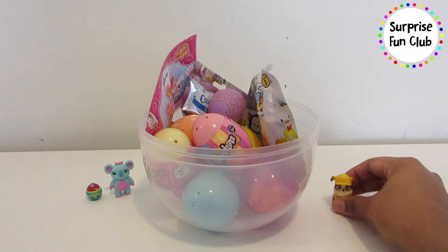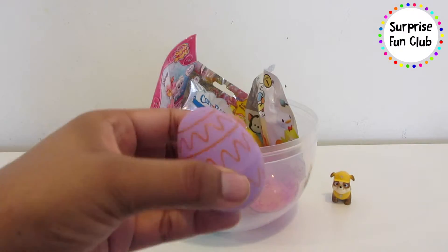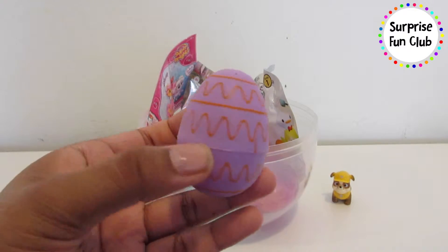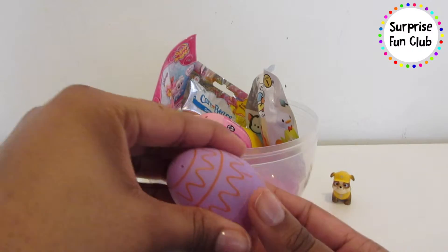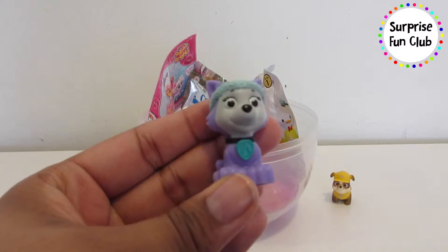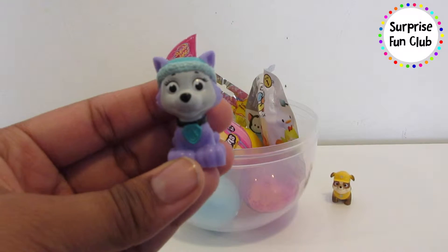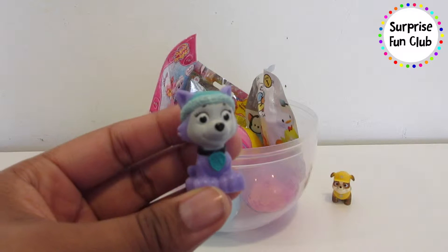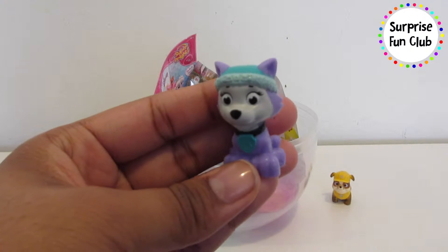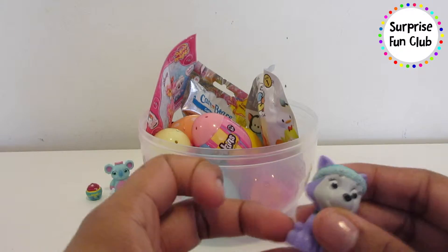Let's set him right over here next to the big egg and let's open the next egg — a purple squiggly striped egg. It's Everest from the Paw Patrol! You got two pups in a row. I like Everest — I like her little turquoise hat and her purple fur, she is so cute. Set her right next to Rubble.